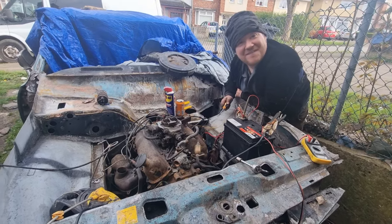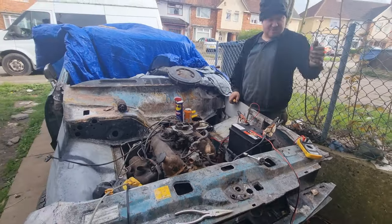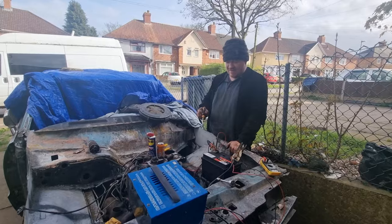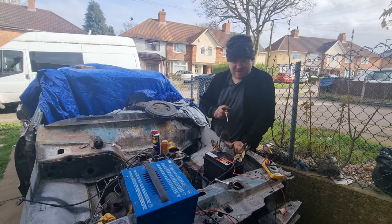We just need some fuel. Let's get some fuel in that carb. I'll be back with you shortly. Before I put fuel in it, I'm going to have to clean the spark plugs and check for spark first, so I'll be back with you when I've done that.